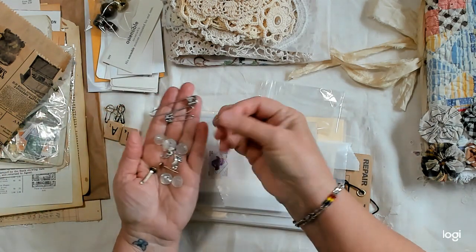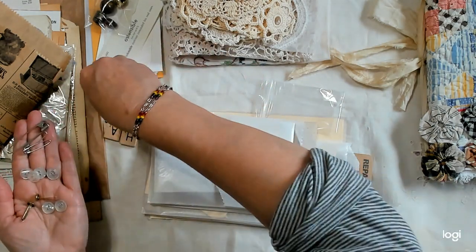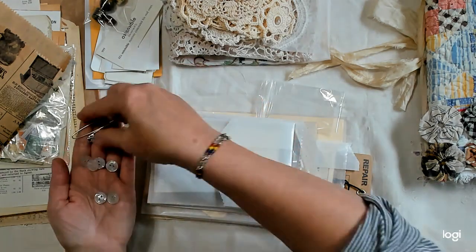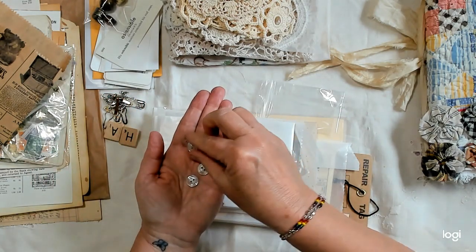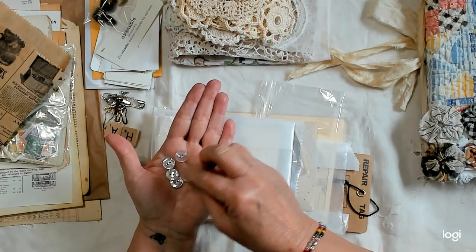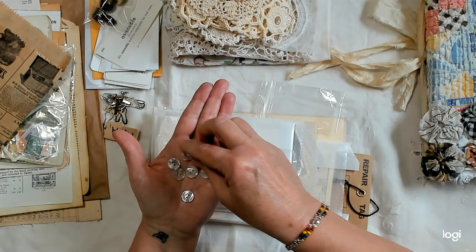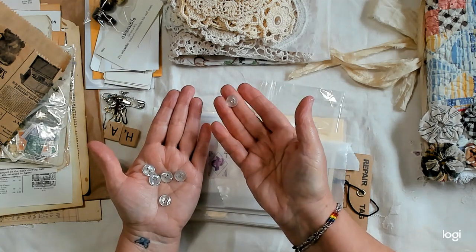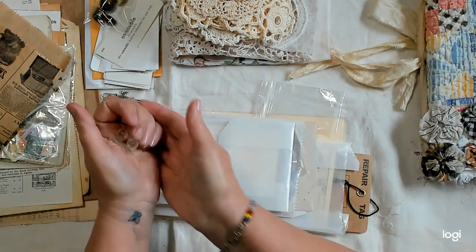Then some little assorted charms, two vintage brads, and six of these shell buttons — pearl buttons. They catch the light.